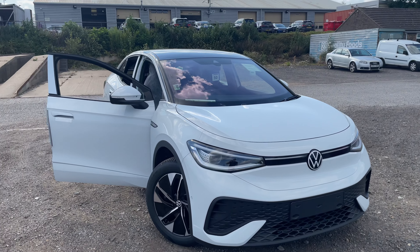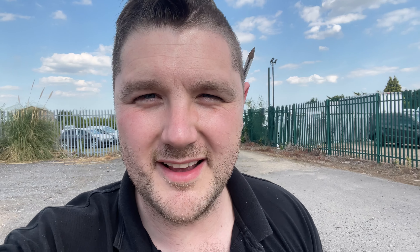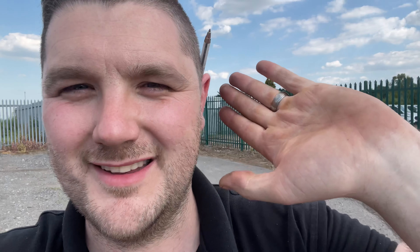There we are guys — the Volkswagen ID.5. Thank you very much for watching, hope it's been good. If you want to know anything about it or see any more bits, let me know in the comments. It is a nice car to be fair — wanted to bring you along and show you exactly what it's about. Thanks for coming, take care, stay safe, and enjoy that weather — see you soon.